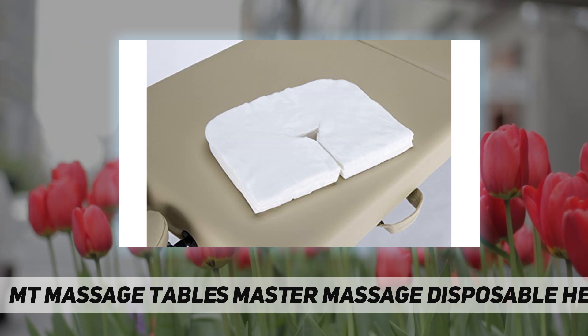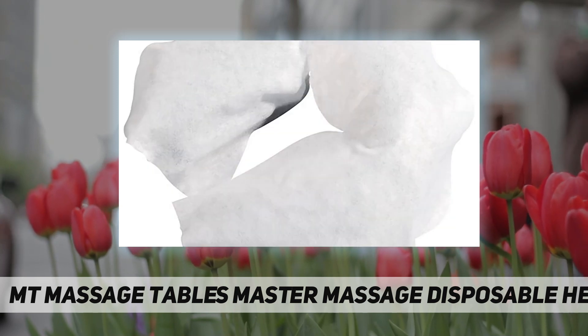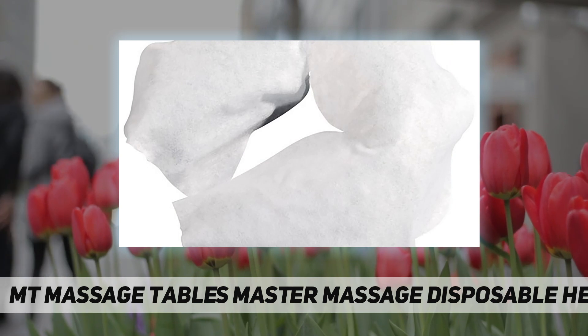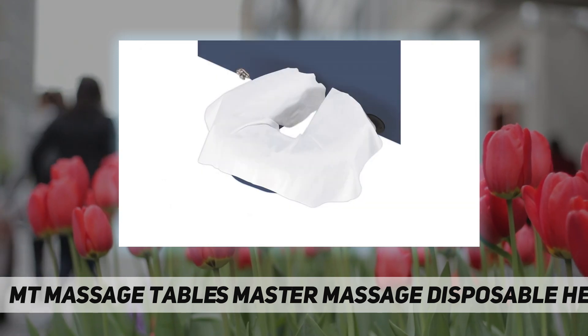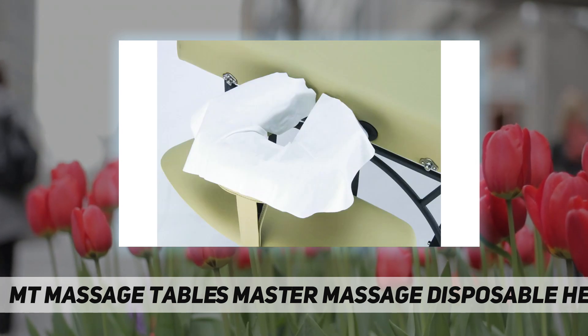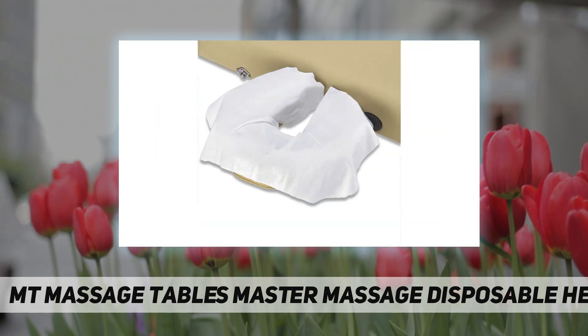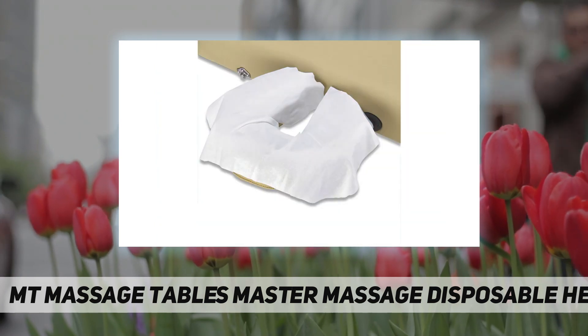Simply cover your massage table headrest with a new, clean, hypoallergenic face pillow cover each time for every client. Our face pillow covers are made from a special spun synthetic material that is extra thick, incredibly soft, and absorbent. Clients love the feeling of the soft, absorbent material of our disposable pillow covers against their face.